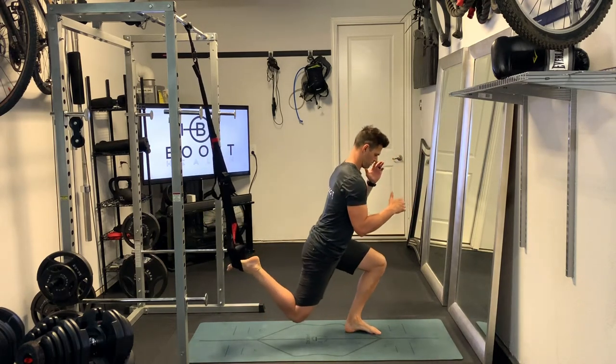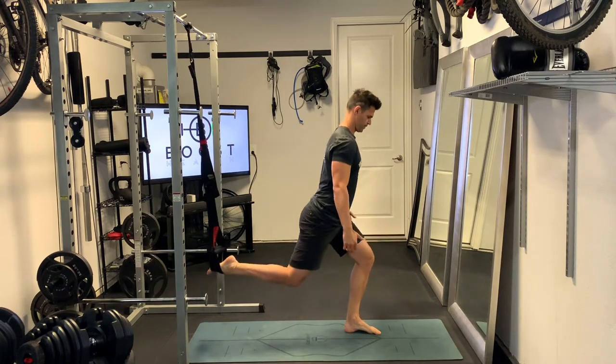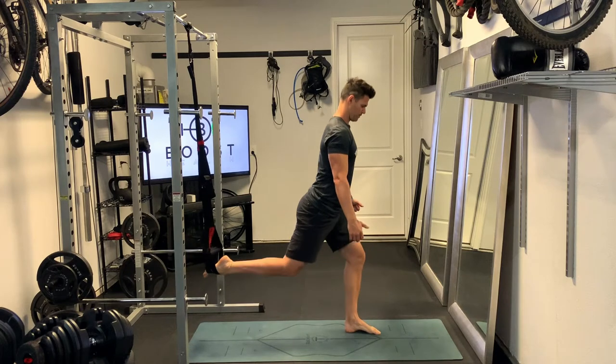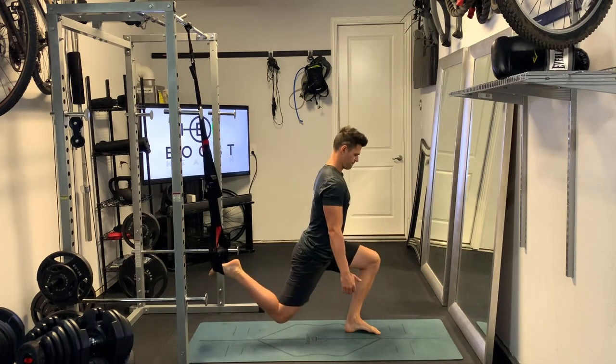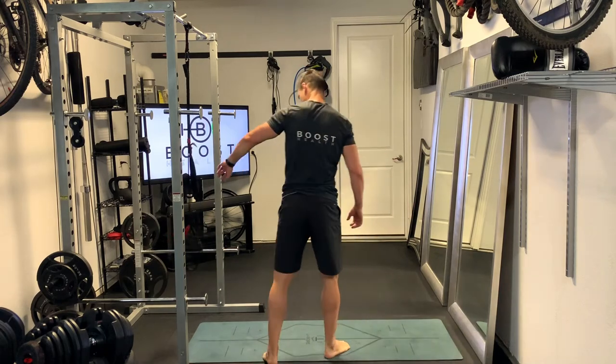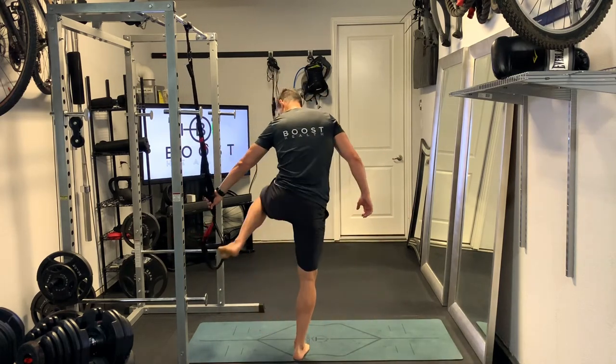That leg should be extended out in front of us a little bit, but not so far that we really have to bend that lower back to make it happen. You want to be able to sink those hips straight down, keep that front knee over the middle part of your foot, and push through the middle part of your foot as you're driving up.